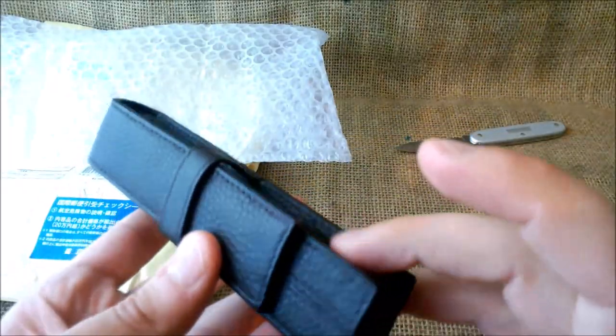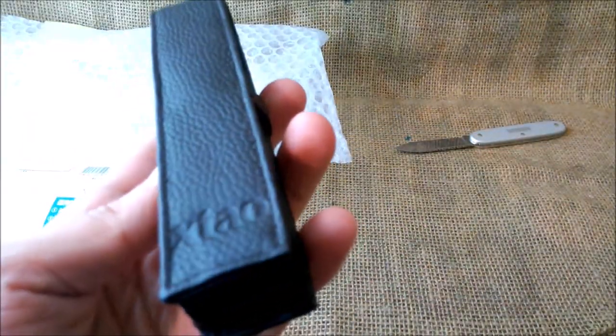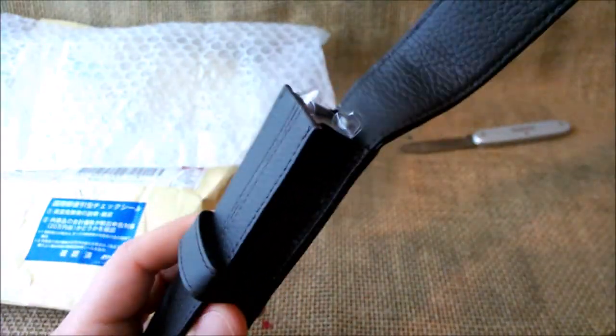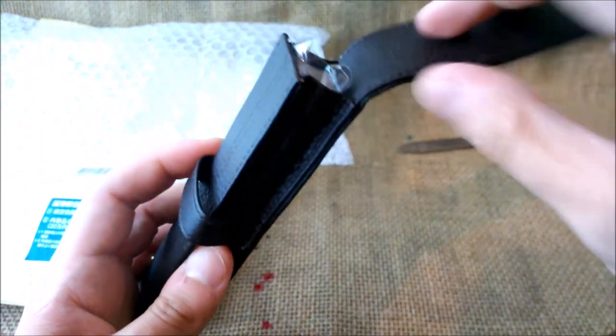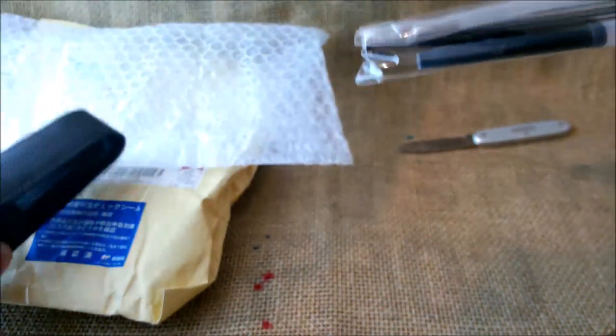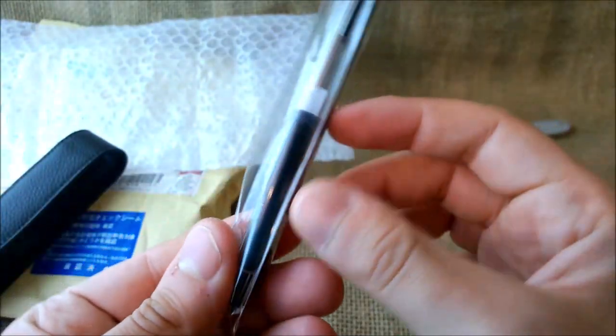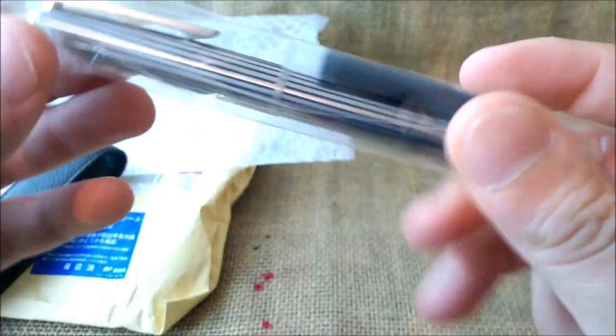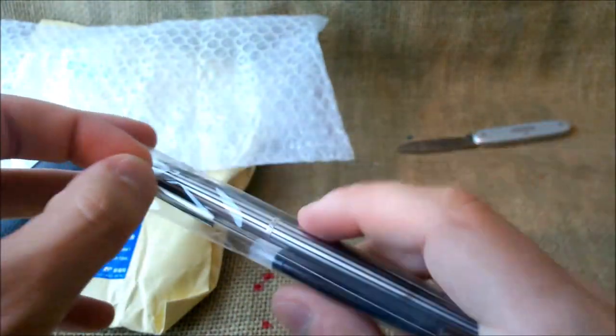A nice leather pouch. It's always nice to have this. But this is not what I really care for. What I want to see is the pen inside. And here it is — the pen and the cartridge. I think you have identified the kind of cartridges. These are Pilot. And this is a Pilot custom pen.